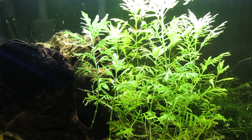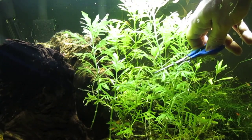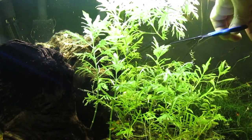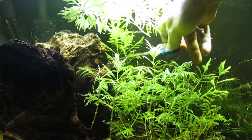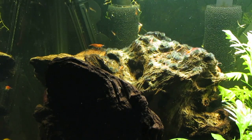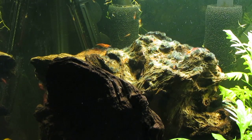Normally when the water wisteria grows so tall that they are nearly touching the surface, I cut them in half and replant them in this tank. At least one of these pieces of Mopani driftwood has blackbeard algae on the top, so I want to replace these with some other driftwood ornaments.